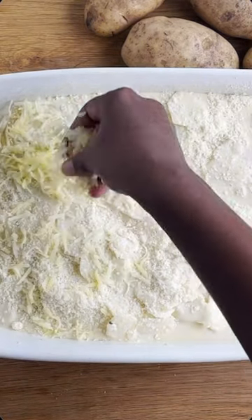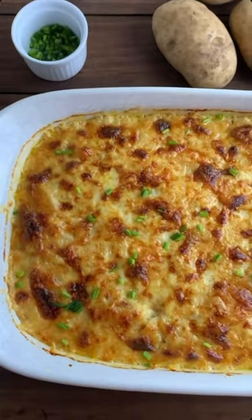Add more cheese, because who doesn't like cheese? Cover it with aluminum foil, bake it, and you have — voilà!